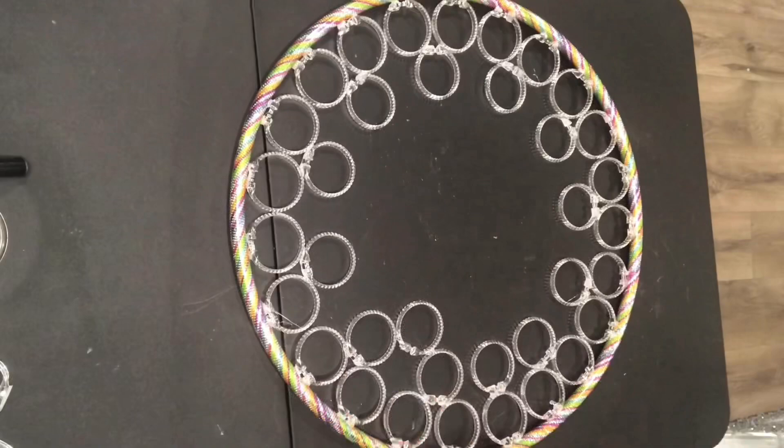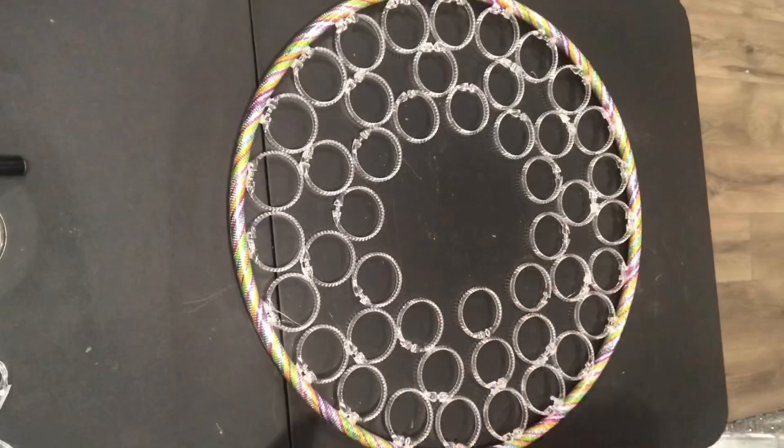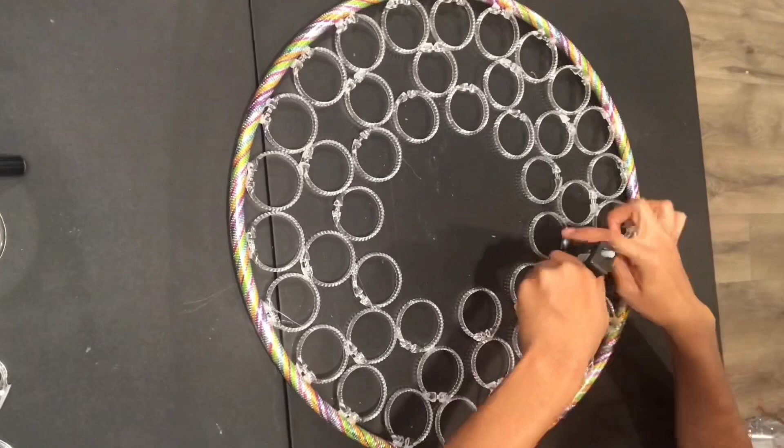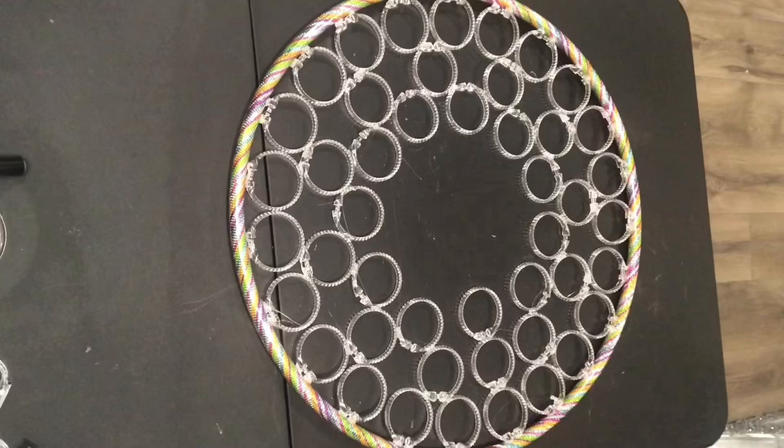For my third row, I'm just going in between the other rings again. I decided to go ahead and just place the rings where they need to be and then take the glue and glue the rings together while they're already in place.